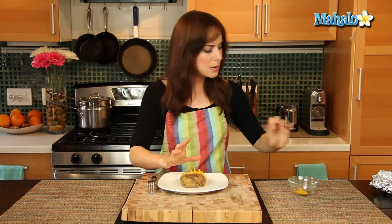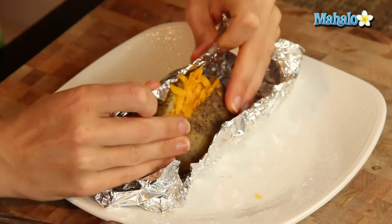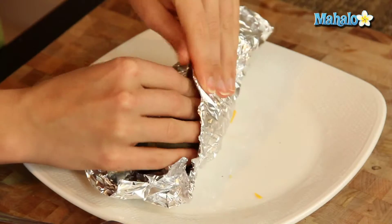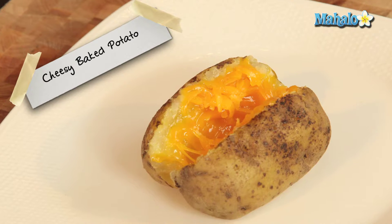If for some reason you walked away and you don't have as much steam to help you melt, just grab your foil again and wrap it. Until you're ready to serve, just give it a few seconds all wrapped in and that cheese will melt lickety-split.